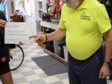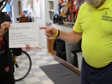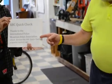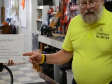Hi, I'm John Schubert from the American Bicycling Education Association and the Cycling Savvy Instructional Course. Today I'm here to tell you about the ABC Quick Check, a quick and easy way to do a safety check on your bike. We'd like to thank the International Police Mountain Bike Association, which devised the ABC Quick Check a quarter century ago.